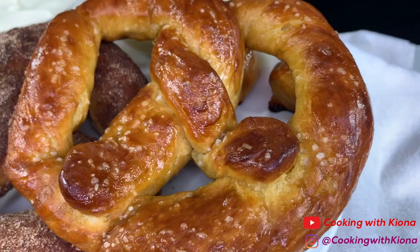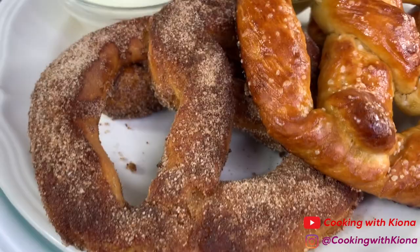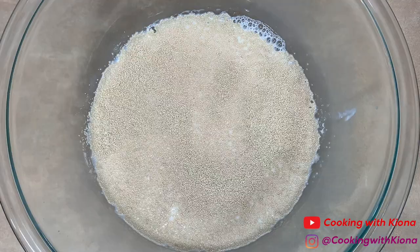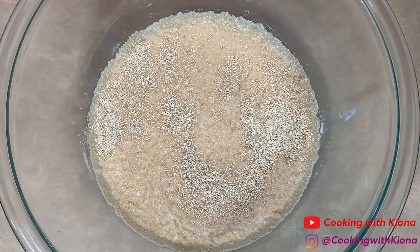Hey everyone, today I'll be teaching you how to make Auntie Anne's pretzels. We'll be making the original pretzel and the cinnamon sugar pretzel. So let's get started. In a large bowl, add 1 cup of warm milk — specifically 110 degrees warm — then add 1 packet of dry active yeast. After that, let the yeast soften in the milk for 2 minutes, then stir in 3 tablespoons of light brown sugar.